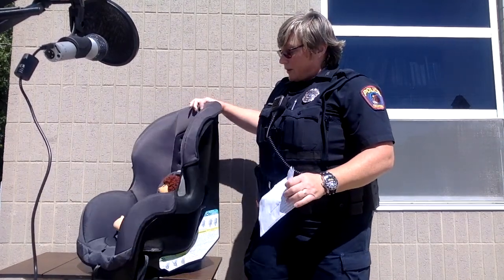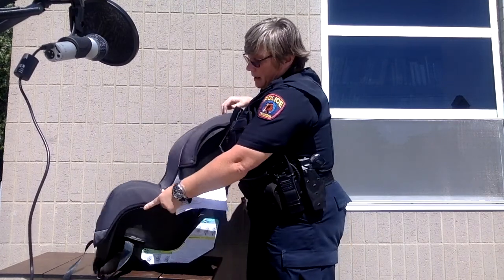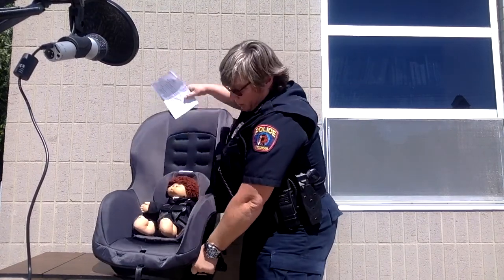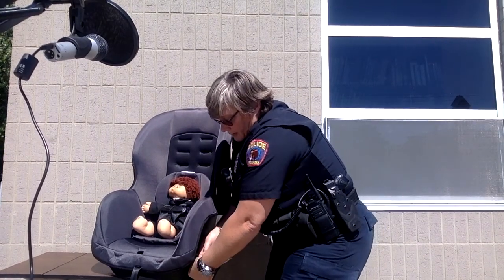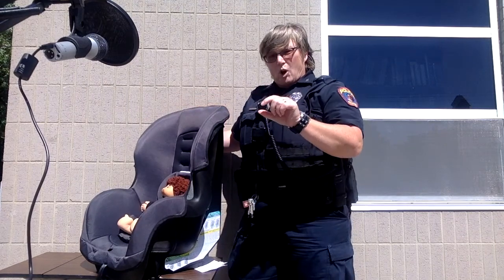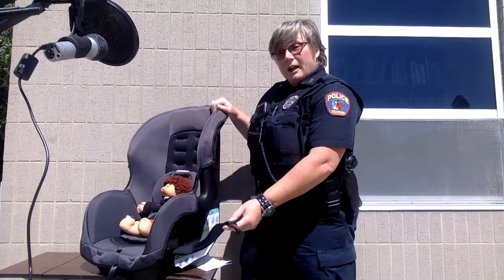This seat does go both forward-facing and rear-facing. For a rear-facing seat you can use either the latch that comes with the seat or you can use the seat belt to buckle it in. The latch will have anchor points in your seat — you'll see little bars, those are your anchor points for the latch strap that comes with your seat. Either way works well.